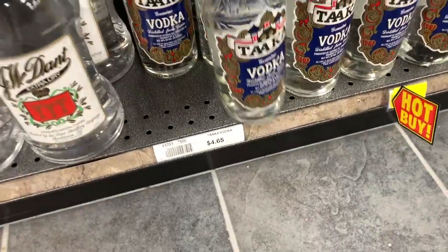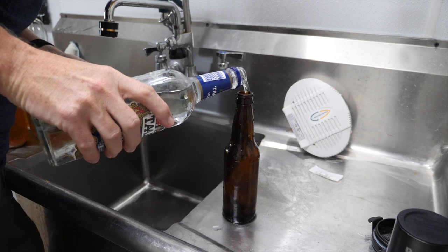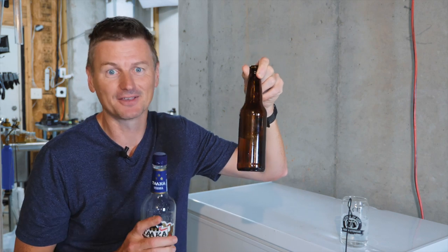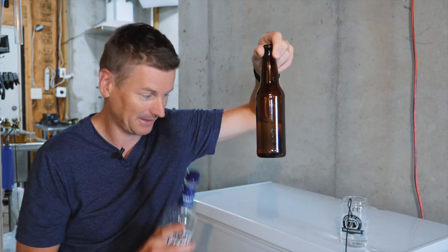The other thing I'm doing is using vodka instead of water to put into these bottles, because that way I know the vodka is not going to freeze. It would have to get to minus 16 Fahrenheit for that to happen. If I'm not using water, I can be sure that the bottle is not going to freeze and I'm not going to have those sorts of issues.